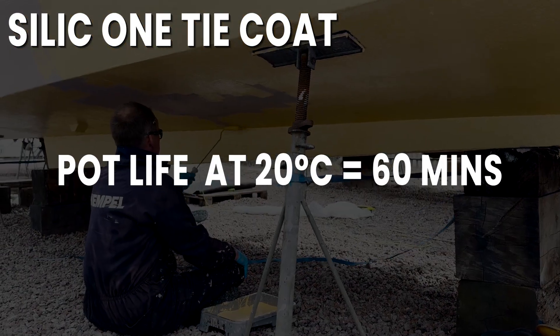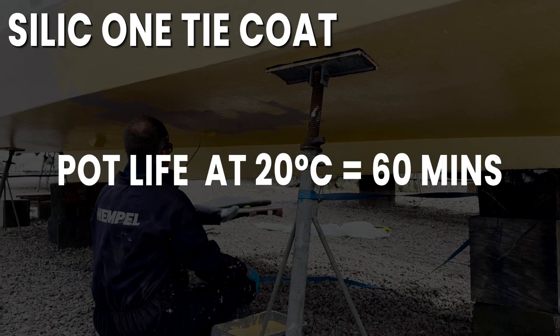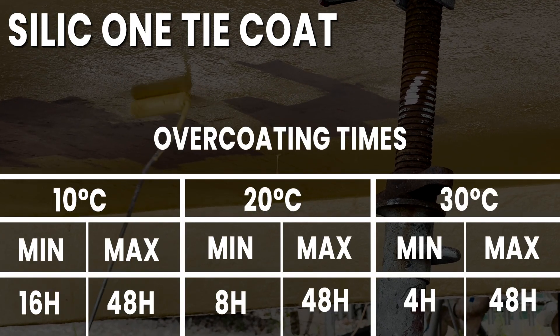The pot life for Silic 1 Tie Coat is 60 minutes at 20 degrees Celsius. The minimum temperature for application and curing is 10 degrees Celsius. For overcoating times, please see the screen.